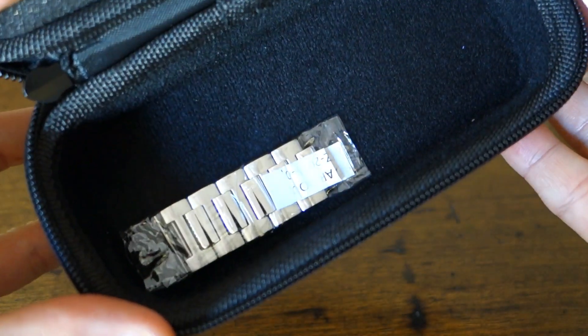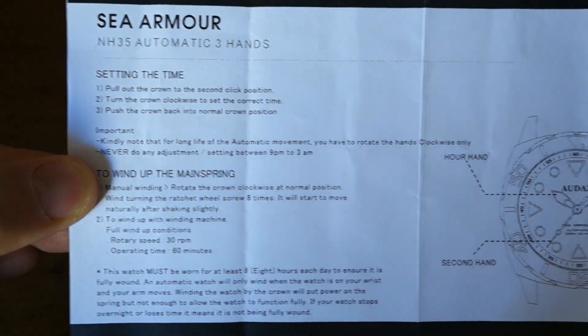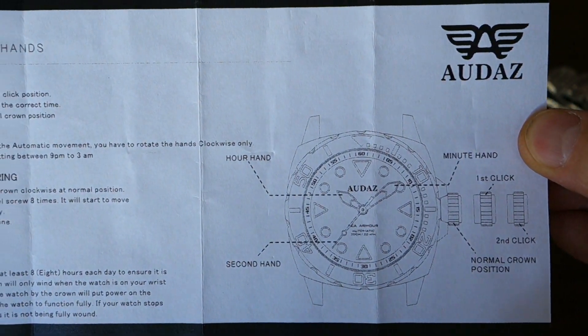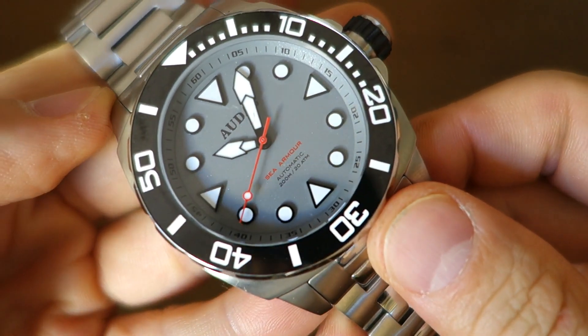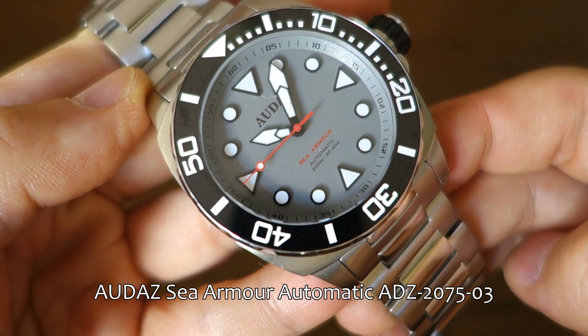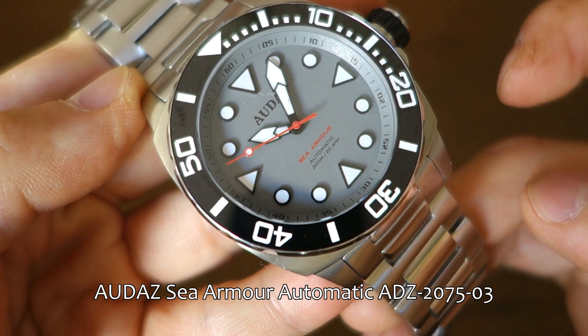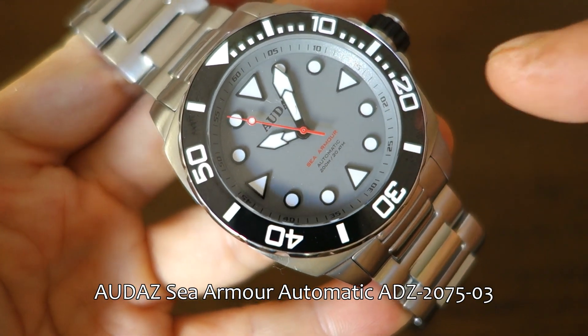There's not much inside — spare links that were removed, sized for a massive wrist for sure. There's a manual you can pause and look at if you wish. So here we have the Audaz SeaArmor automatic dive watch, model ADZ 2075-03, specifically the gray dial variation which I chose for this one.